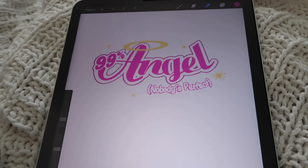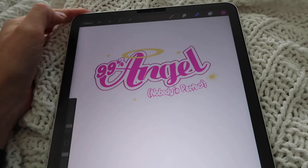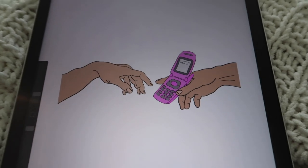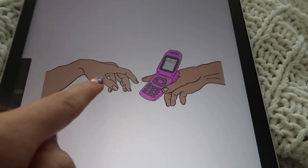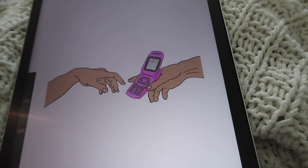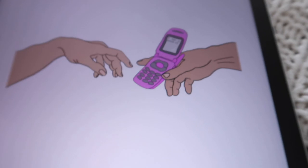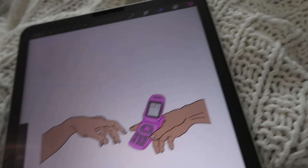Here is our first design — it's going on the pink tank top. It says '99 angel, nobody's perfect.' Super cute. I drew that, but I kind of copied it from somewhere. And this is the other one that's gonna go on the short sleeve shirt. It's like the Creation of Adam — you know, the painting with the hands — and I put a little cell phone in there. It says 'I love you, bitch.' I thought that was so fun and cute.